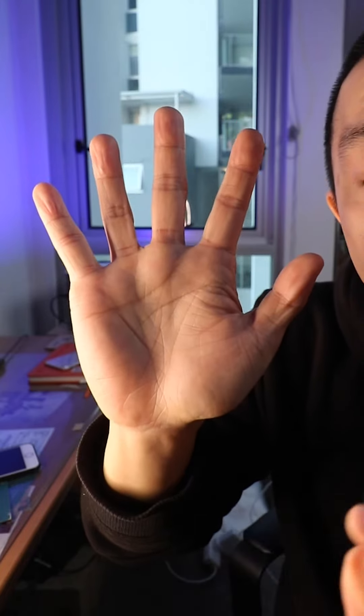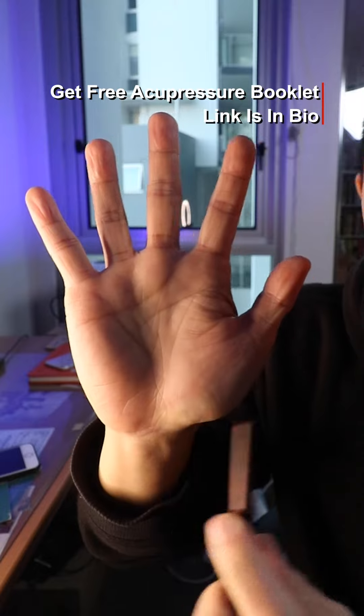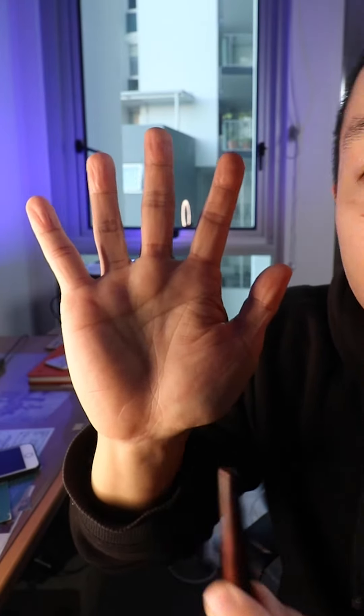The heel of the palm is a really great spot for heel pain. Press along this area — they call it the pisiform bone area. Look for any tender spots along the heel of the palm and press them for about 15 to 30 seconds; that can alleviate the pain. If it's your right heel, try the left palm. But if the left palm doesn't work, do the right palm as well. You can do that for up to two minutes. Give it a try and please let me know.